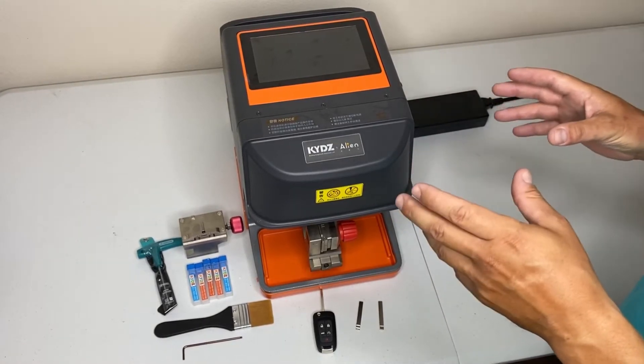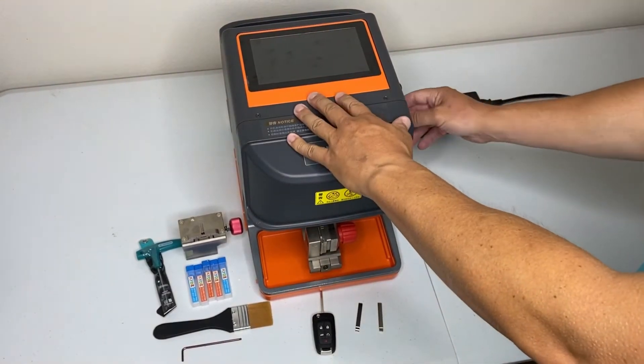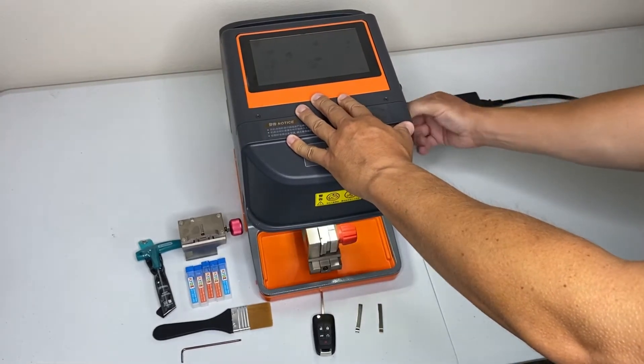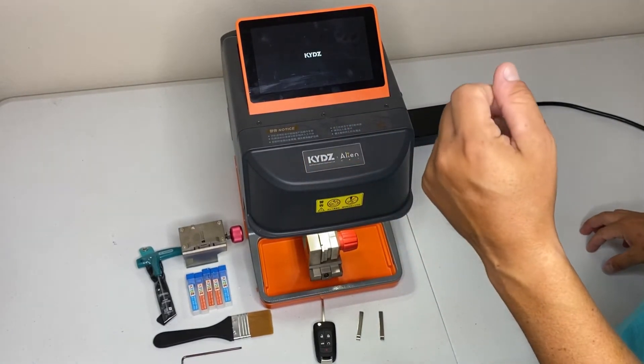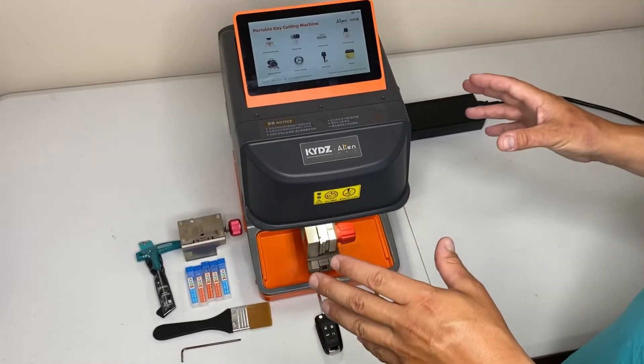It's got some really neat features. To start off, we have the 7-inch auto-folding touchscreen here. Let me just turn the machine on. You'll see the screen flips up, machine turns on. It'll be ready to go in about 20 seconds. Now we've got the machine up and running.